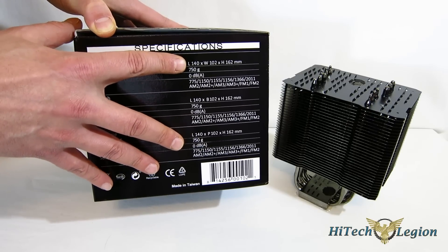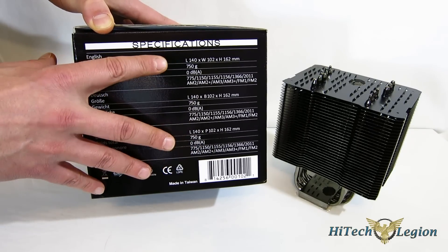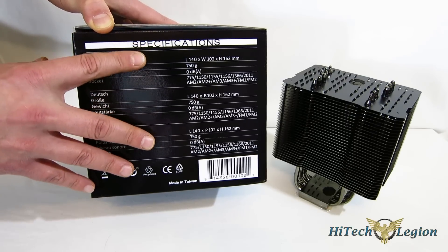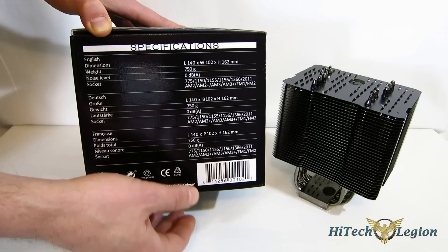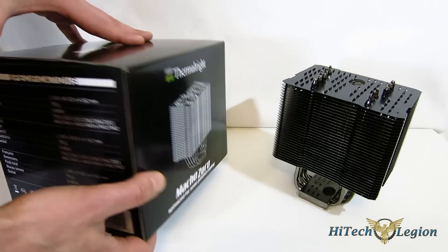It's a large cooler but not absolutely huge. With zero dBA and no fan, in a semi-passive state it actually uses a duct which uses your rear exhaust fan, so you're never adding any noise to your system. It's compatible with sockets 775, the 1150 series, 1366, 2011, as well as AM2, AM3, and FM1, FM2.